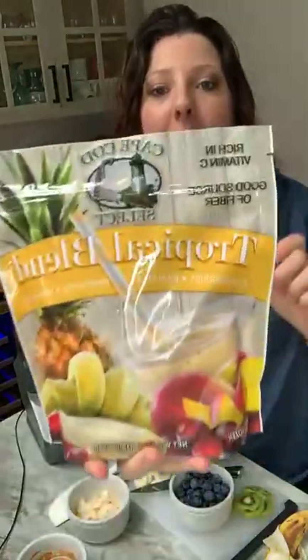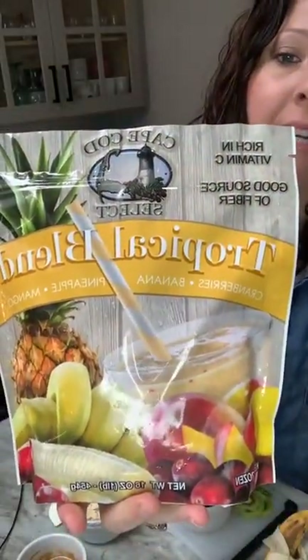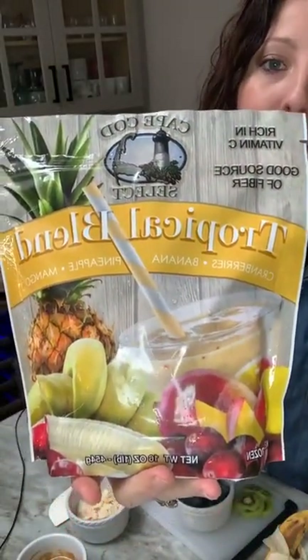What makes it tropical is our Cranberry Tropical Blend from Cape Cod Select. This is my favorite blend — it's cranberries, mango, pineapple, and banana, and it's available nationwide in grocery stores.